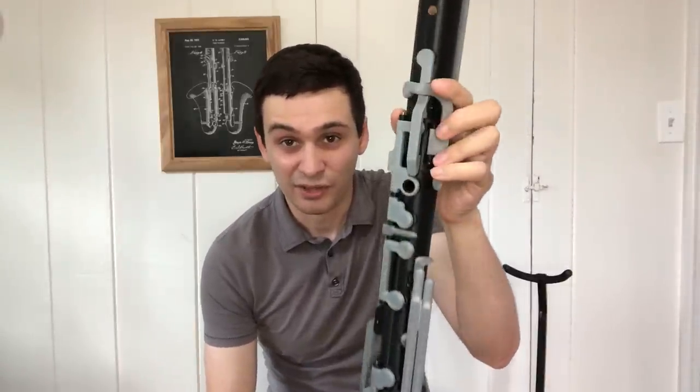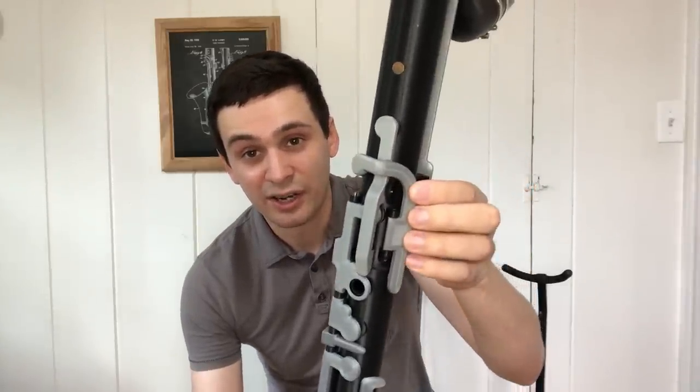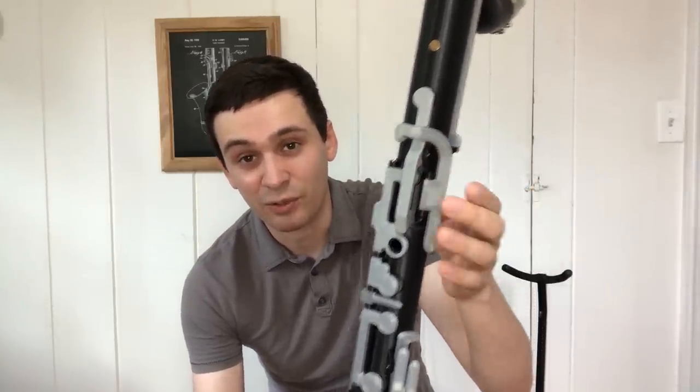On a standard Bb bass clarinet, or really pretty much any member of the clarinet family, the key arms are usually going to be about 3mm to 4mm wide. Here, the key arms are actually around a centimeter wide, which is significantly wider and helps add stiffness and strength to the keys so you don't feel a lot of flex when you're playing the instrument.